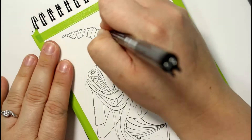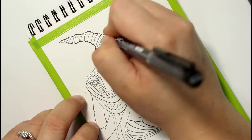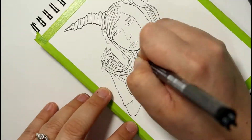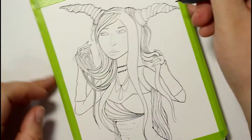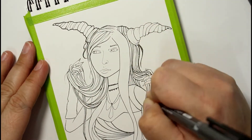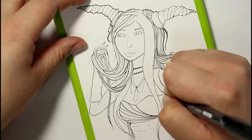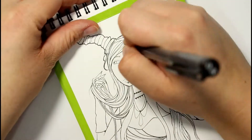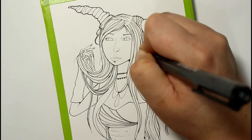Hey guys, my name is Karina and I'd like to welcome you all to my channel where I post a new art themed video every Friday. In today's video you can see that I'm working on an already pre-inked illustration of a girl with horns sticking out of her head. I don't have a name for her — if you have a suggestion you can leave it down in the comment section.